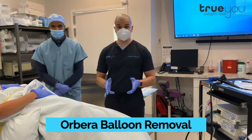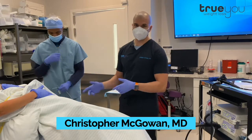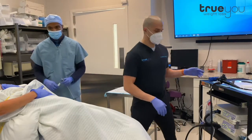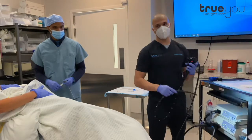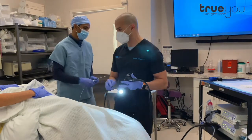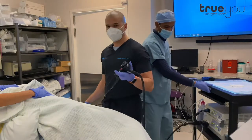We're doing an Orbera balloon removal today, and I'm going to walk you through the process and explain how we do it. Our patient has had her balloon for six months and she's lost a lot of weight — actually 115 pounds, which is way more than the average. The average is about 30 to 50 pounds, but she is an overachiever. So in six months she's lost 115, and it's time for the balloon to come out.